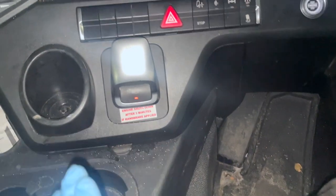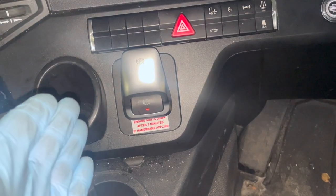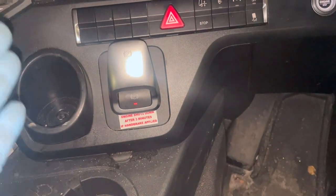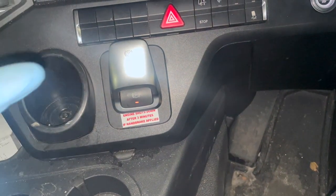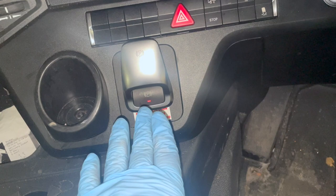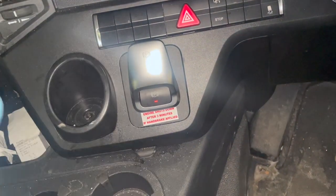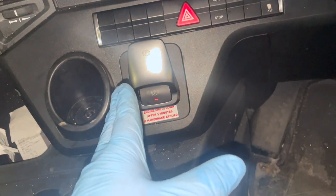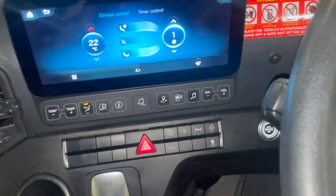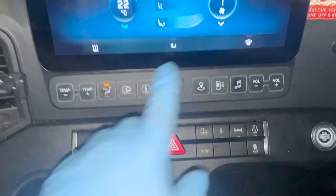Another thing you need to be aware of with these handbrakes: when you're going for MOT, you have to plug it in and change the handbrake setting. Otherwise, when you put your foot brake on for the rear, it'll hold on auto-hold and it'll fail the brake test. You have to disconnect it with a diagnostic machine, just take the auto-hold off, then put it back on after the MOT, because it will cause you a problem.